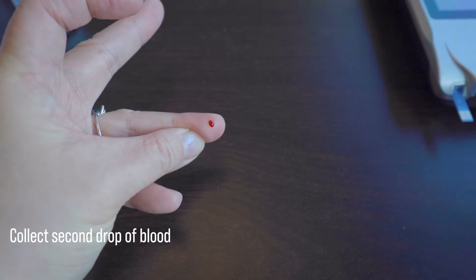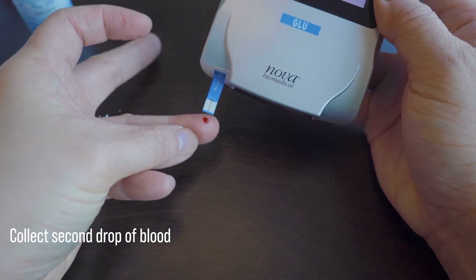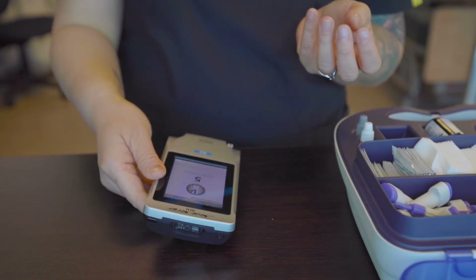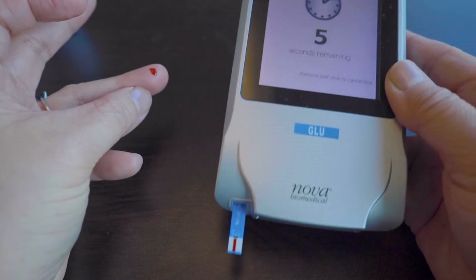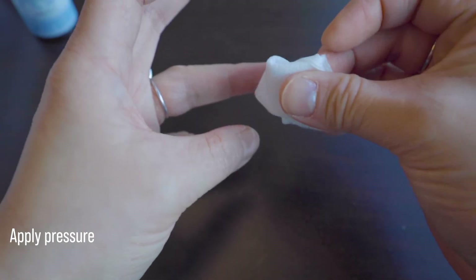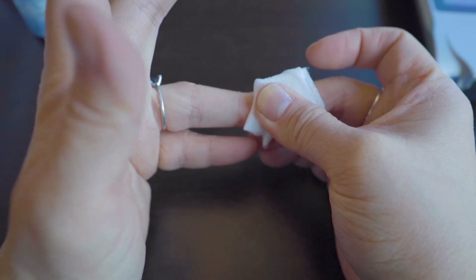Collect the second drop of blood. You will need a sufficient amount, otherwise the machine will give an error reading. Hold the machine with the test strip perpendicular to the finger to allow the strip to absorb the blood properly. And of course, don't forget to apply pressure to the finger to stop the bleeding. You may need to apply pressure for longer than two minutes if your patient is on any blood thinners.